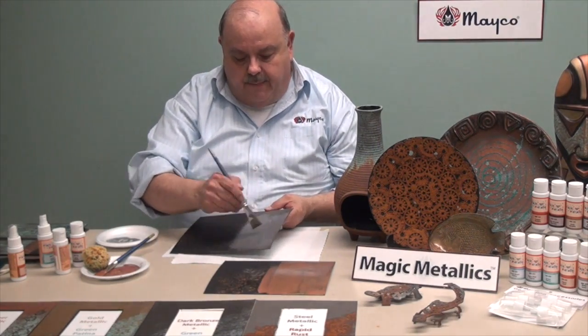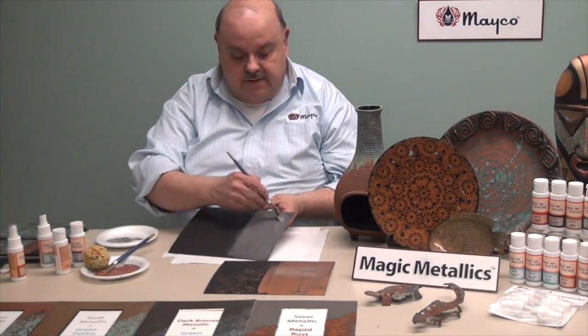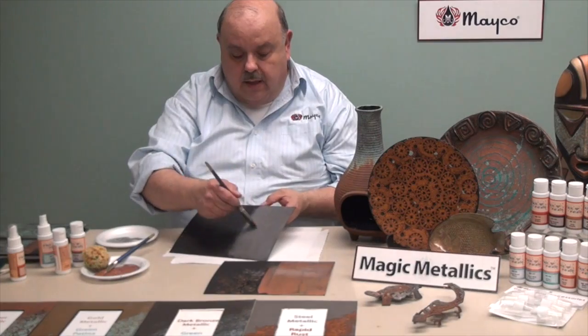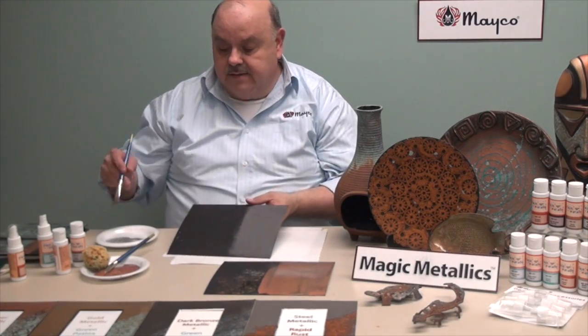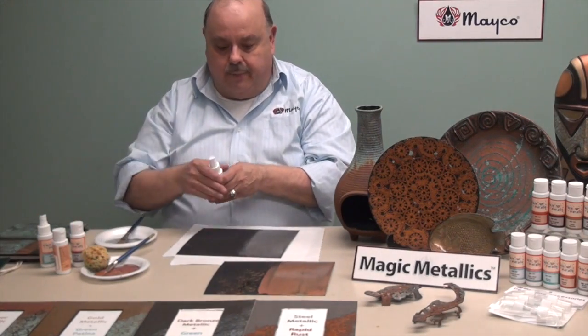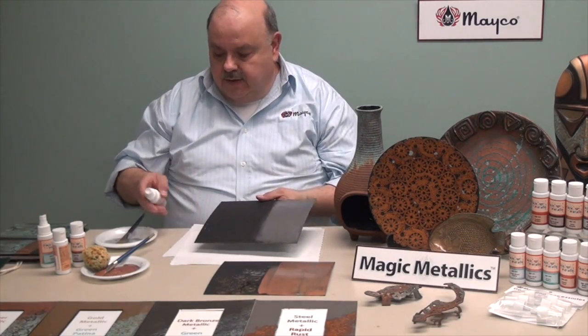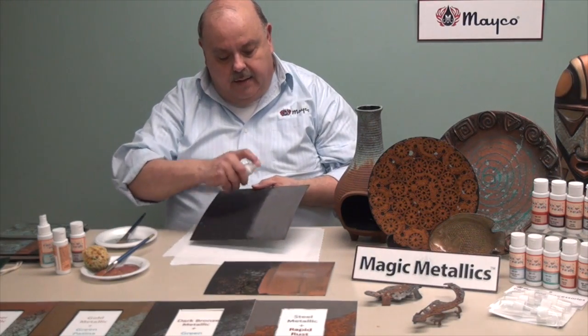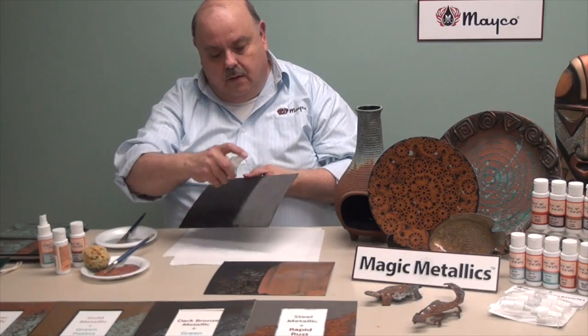When you pick up the bottle of the steel, you're going to feel the difference. It is much, much heavier than all the other colors because of the actual steel particles, and steel is a lot heavier metal than gold or copper, for example. We're going to make sure we have the spritzing going and mist over top of that.